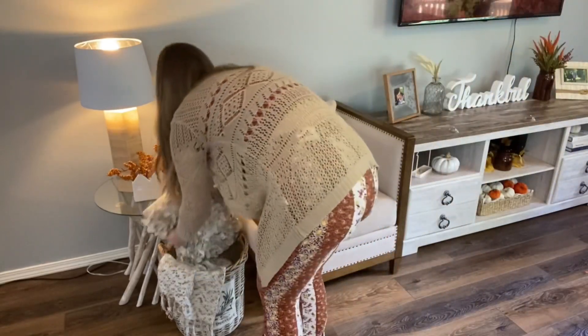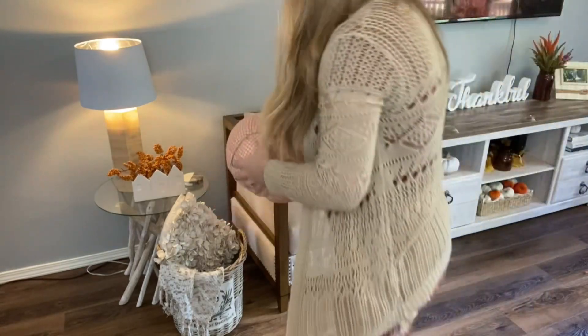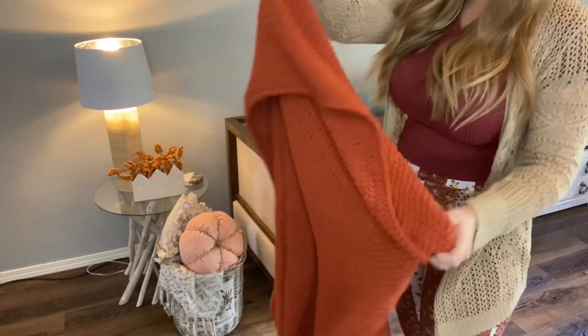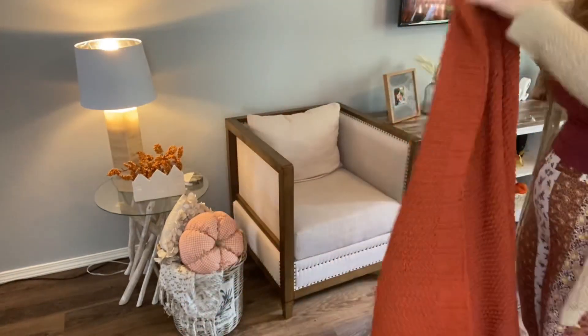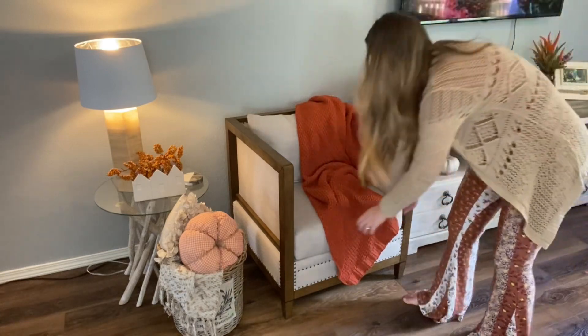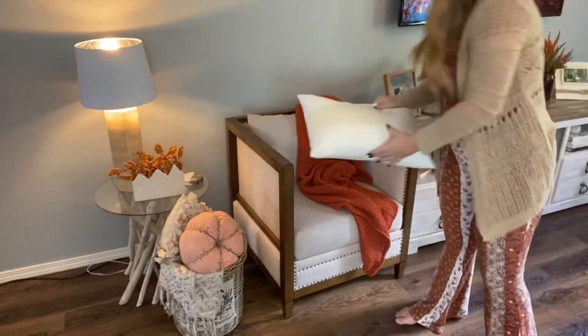I'm just gonna put this little fabric pumpkin in the basket for some fall. I got this orange blanket for $20 at Target recently so it should still be there, and then I was gifted these pillows so I'm gonna put those on top.